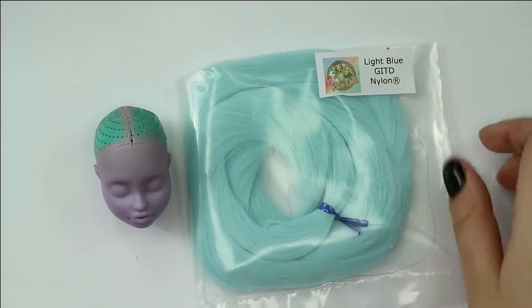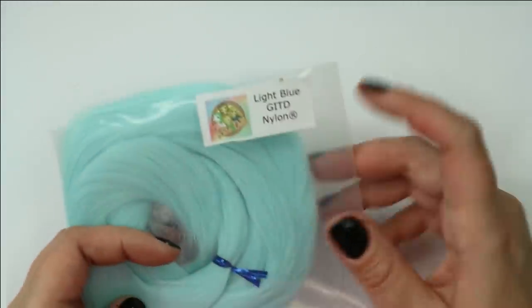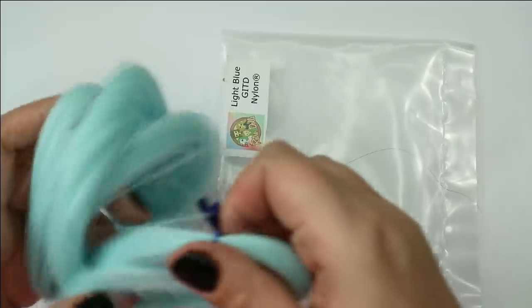Now it's time to give her new hair — it's going to be this fantastic light blue glow-in-the-dark nylon hair. So let's take my rerooting tool and work on it for a couple of hours.